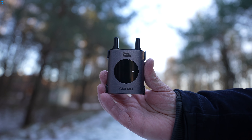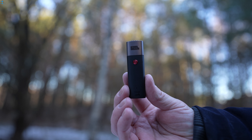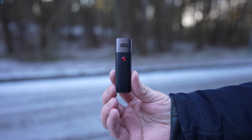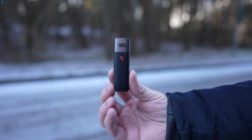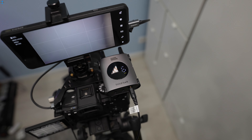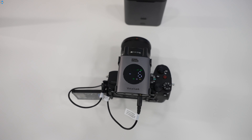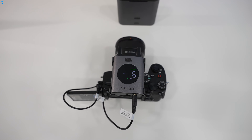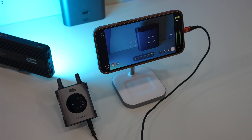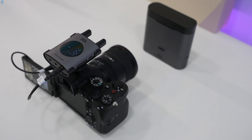The build quality of each item is excellent and they feel quite premium. The built-in rechargeable batteries provide up to eight hours of operation for the receiver and four hours for the transmitters. This system offers a complete solution for recording clear dialogue, interviews and speech with two people talking simultaneously, directly into a mirrorless or DSLR camera, an iOS or Android smartphone or a tablet, a laptop or a desktop computer, or using the included quarter-inch adapter to a PA system.